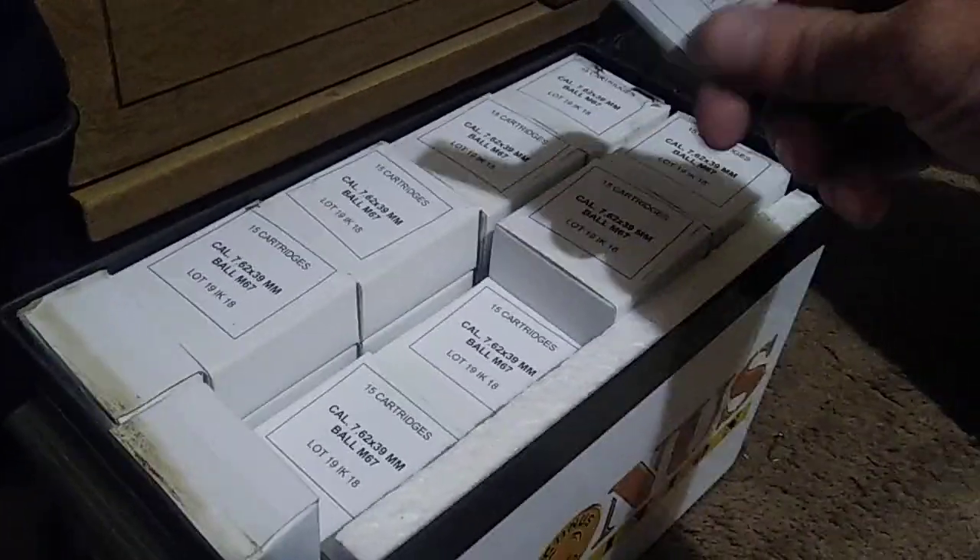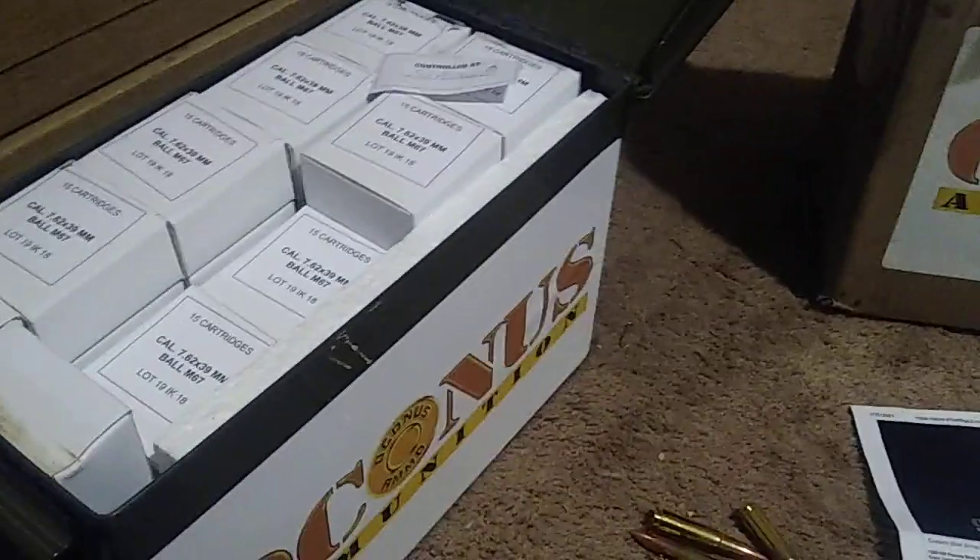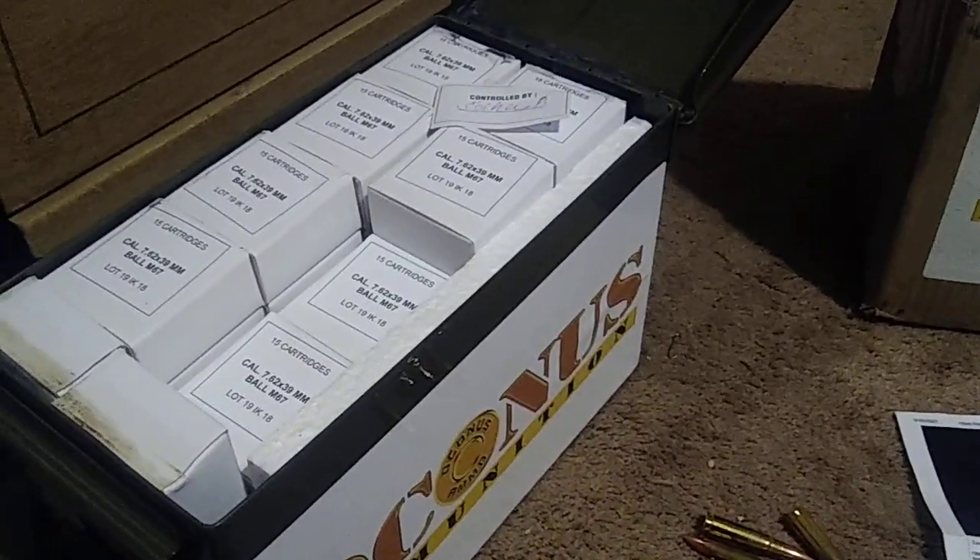It says it's M67. Quality control mark. It looks good.